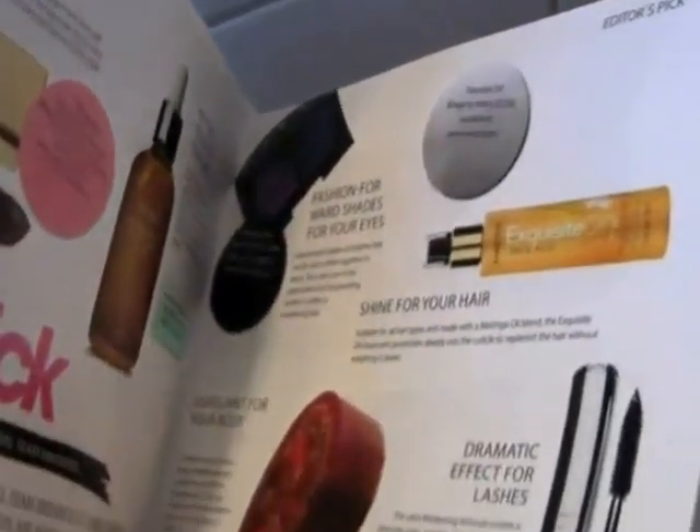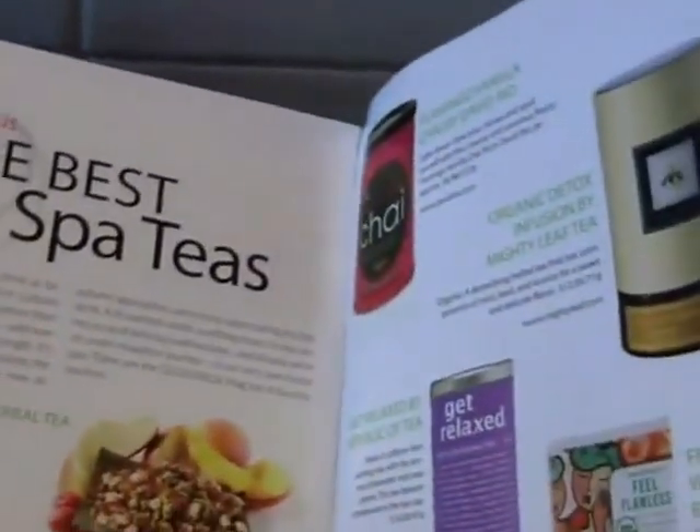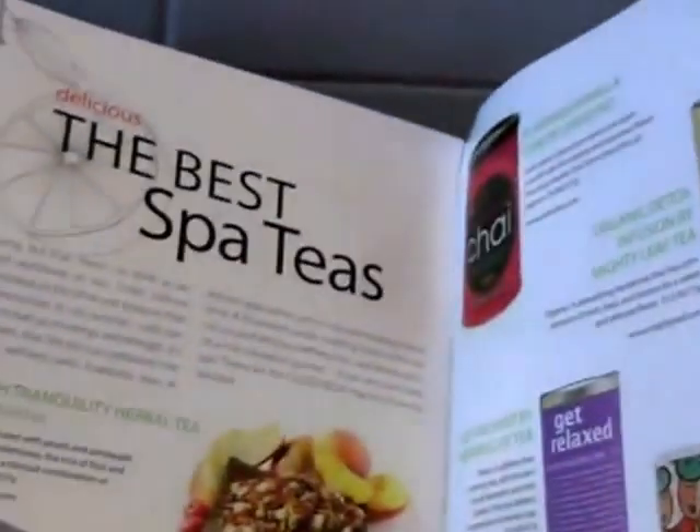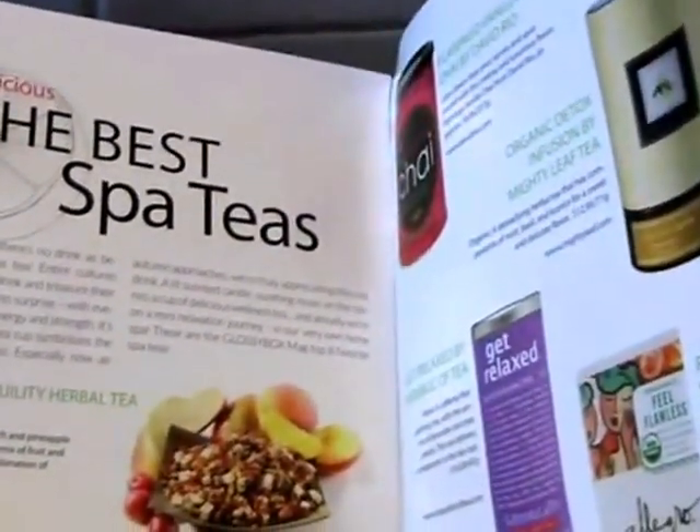The magazine has some editor's picks, and I can see that exfoliator is featured in there. There are also tips from different beauty bloggers, which I like, and the best spot tees. So that's what's in a Glossy Box.